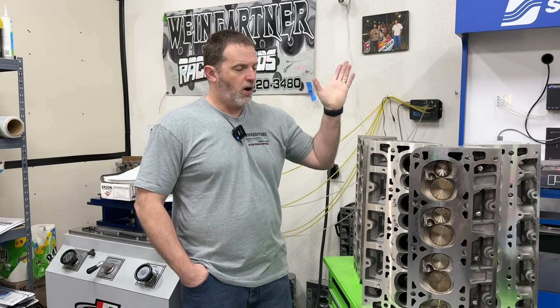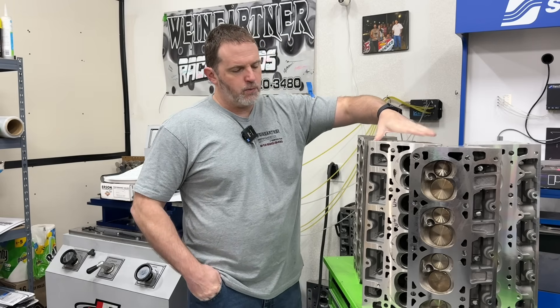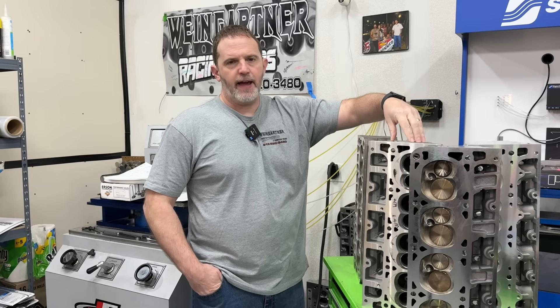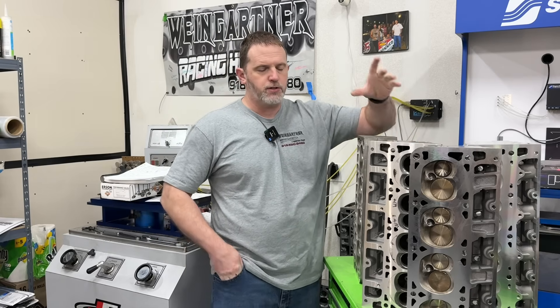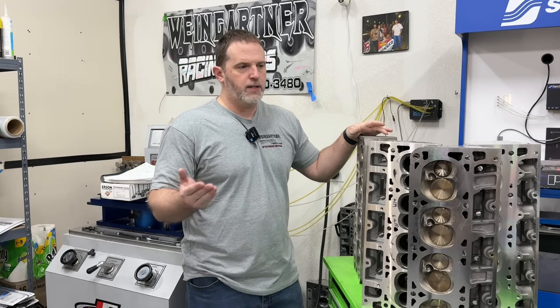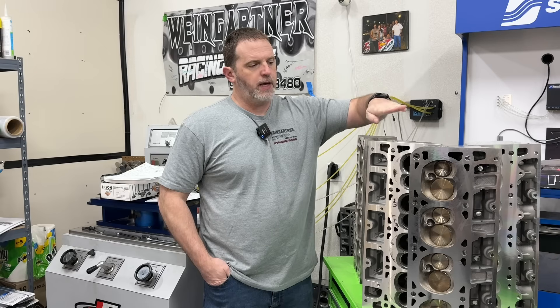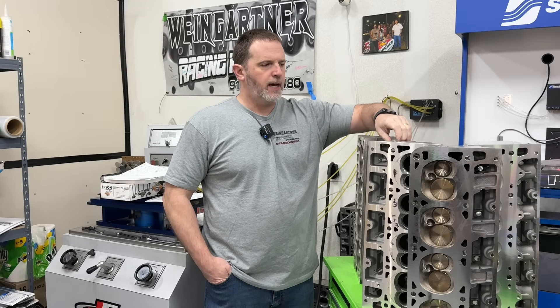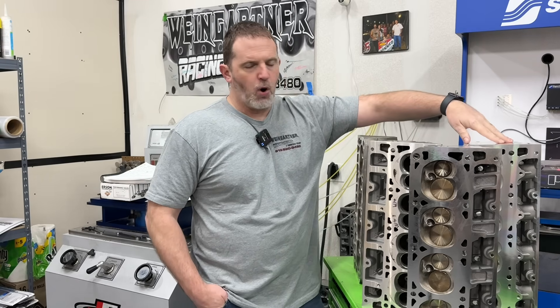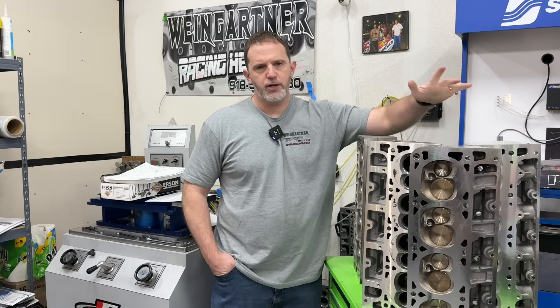These are 823s. All I did was valve job them, blend the valve job, and mill them — pretty much just to freshen them up. And then this is a set of the AFR LS3 Enforcer heads, which is their cheaper ASCAST line. AFR makes some really nice CNC heads; their LS3 Mongoose head is really great, and the power difference between that and this Enforcer is dramatic. And lastly, this is the Promax small bore LS3 head. They have a large bore that's also been tested — they cost the same — but the small bore does make more power, and we'll kind of show why.